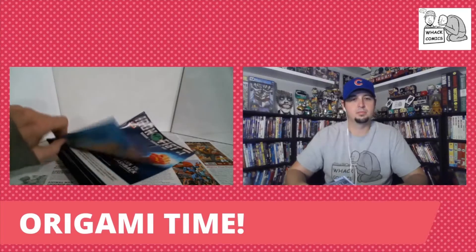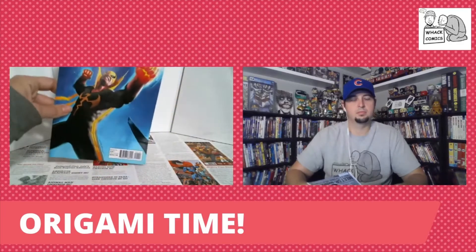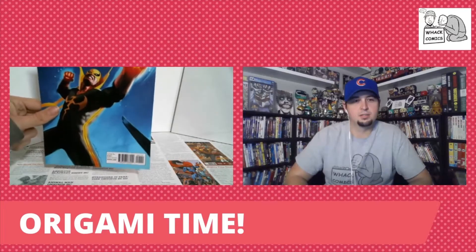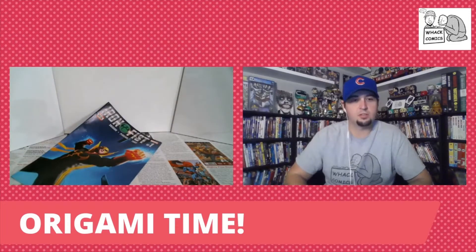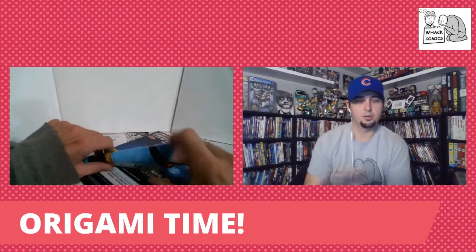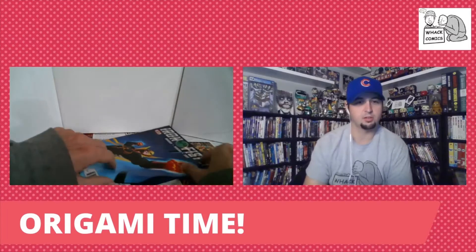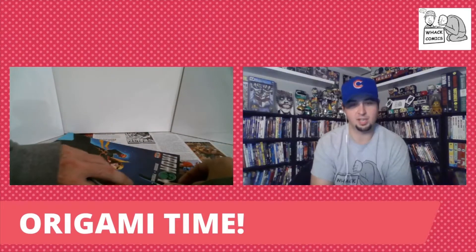I'm gonna try and bring this Iron Fist to life a little bit more. He's sort of just a little bit two-dimensional on the piece of paper, but I think with the art of origami we can make him a bit more three-dimensional and bring him into this world. I bet no one ever uses comic book covers for this — it's such a great idea. You can watch me in real time and then see both of our results, with mine being almost like a secret until the end.